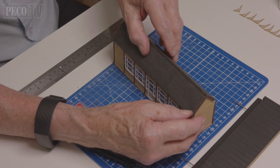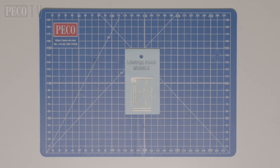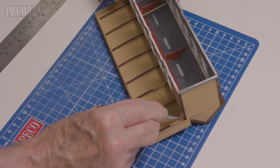Barge boards, gutters and drain pipes all need to be fitted. We would also like to thank London Road Models for their brass LNWR style station canopy brackets, which were then attached to the canopy and to the building.